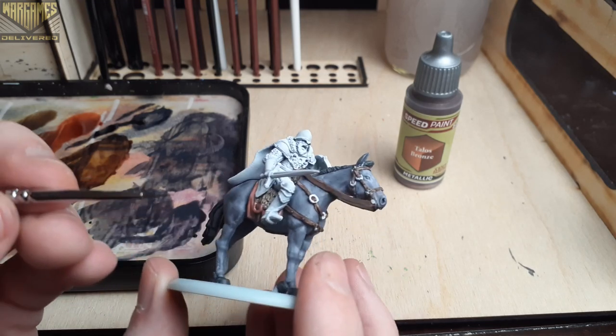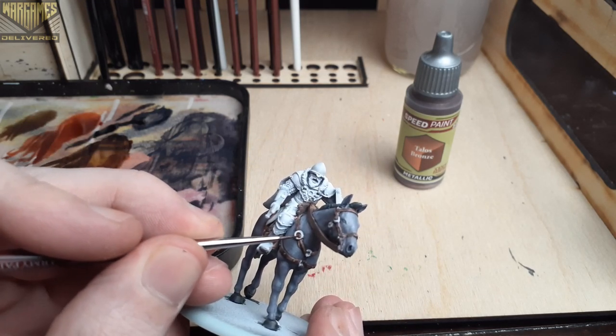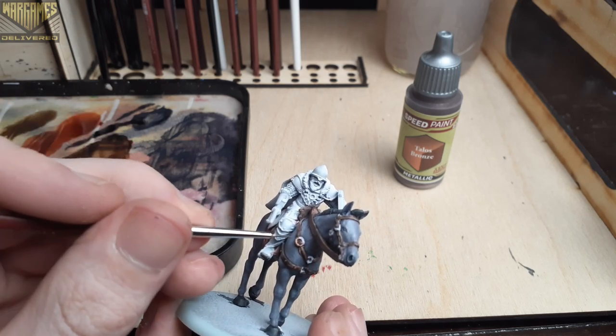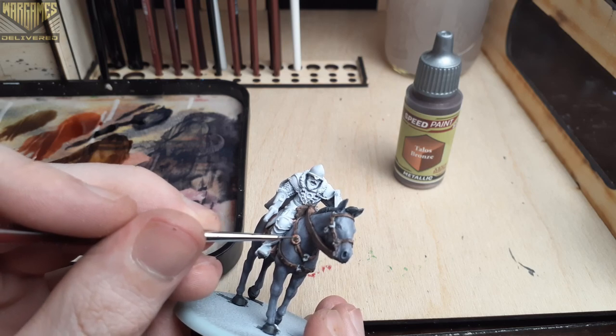For our final few steps we're going to be using the speed paint metallics, using Talos Bronze first. We're going to paint all of the rings within the reins with this color. I also used about two coats of Talos Bronze for a nice even finish and a darker color on the rings.